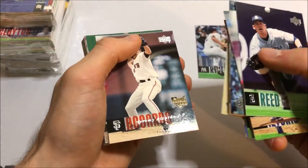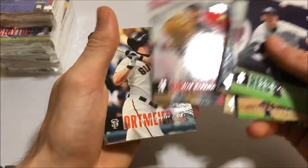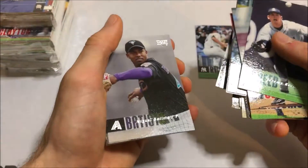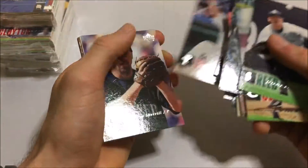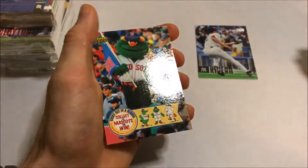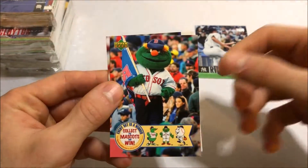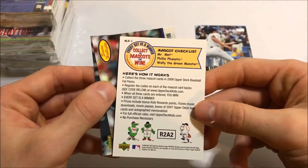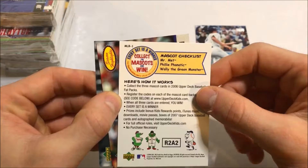I like the rookie card logo, I like the way they did that back then. Williams, Escobar, Shane Victorino, Marlon Anderson — another rookie card. Tommy Murphy rookie. And here are the inserts — we got the mascots. This is a really short insert set. I actually have this entire insert set. It's the Boston Red Sox insert. There are only about three cards in the set — Mr. Met, Philly Fanatic, and one of the Green Monster ones.